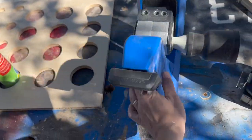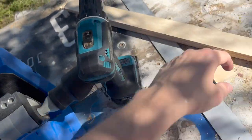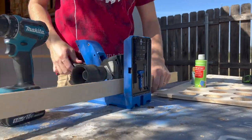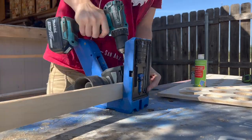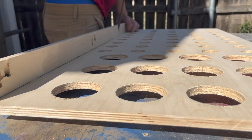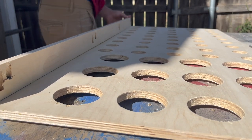I busted out the Kreg 720 Pro. I don't want any hardware on the face of this — no pin holes from nails, no screws, because that would look horrible. I'm not going to paint it or stain it. I want it to be clear-coated and look clean. So the goal is to have nothing showing, sand it up really nice, and just mount it to the wall. Pocket holes are the way to go for that.